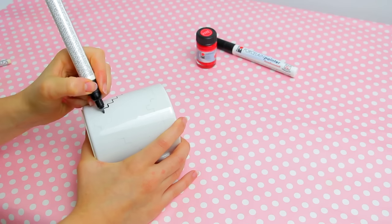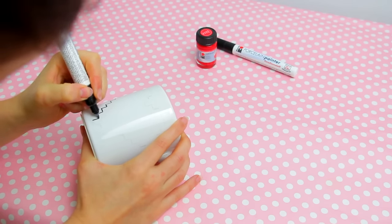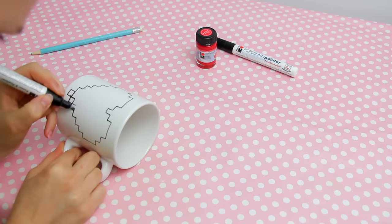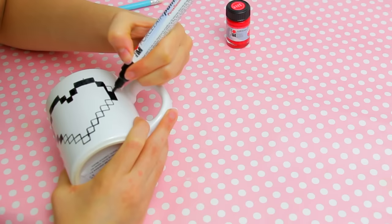Then go over it with a porcelain marker or a marker suitable for mugs. Keep carefully completing the design until you finish with the black outline.